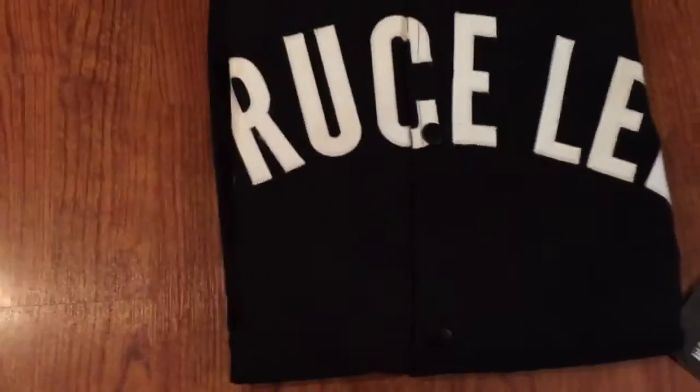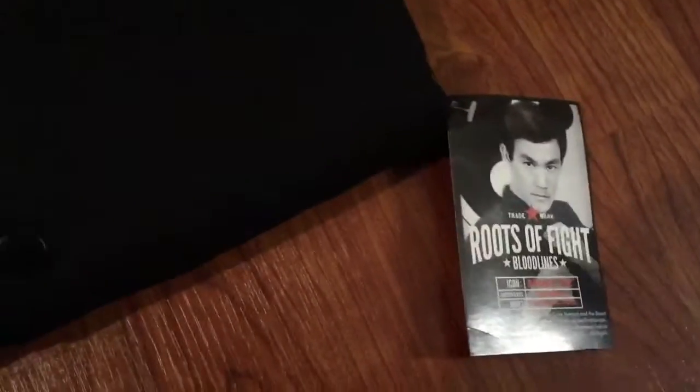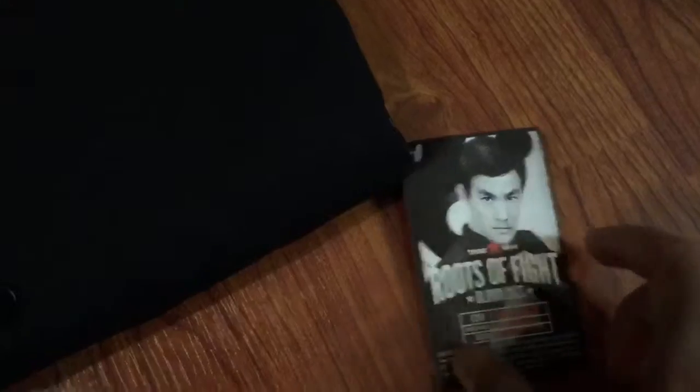Look at that stitching — nice quality stitching. It's got the original tag on it, Roots of Fight. Go to their website, I recommend it. If you're a fan of fighting, check them out. That's the man right there.